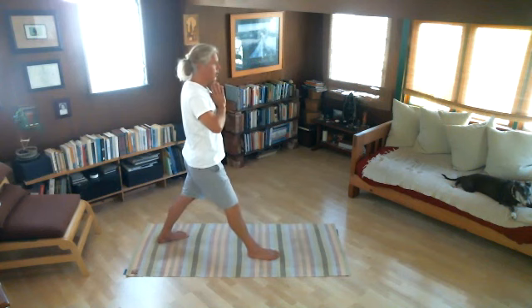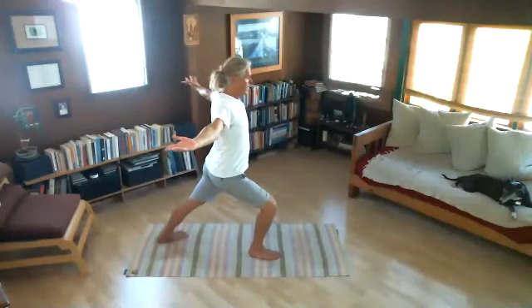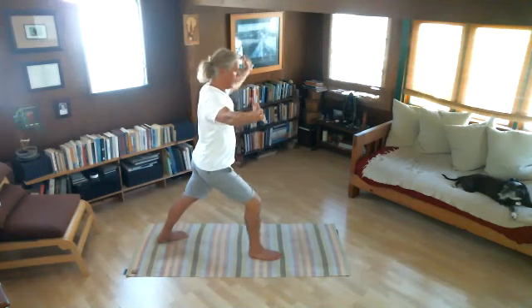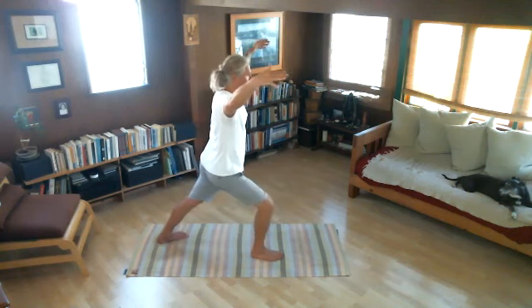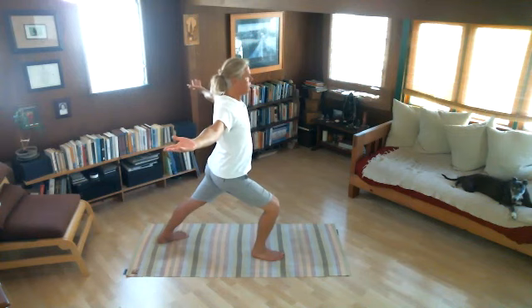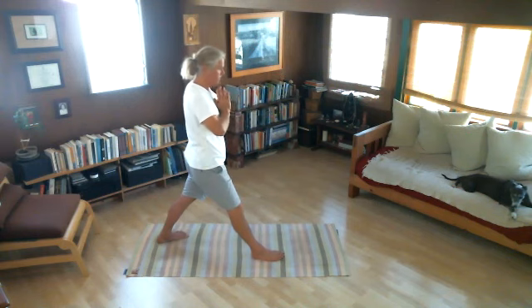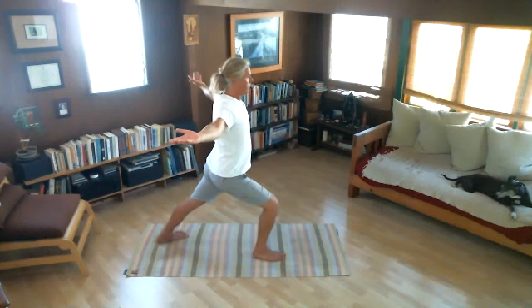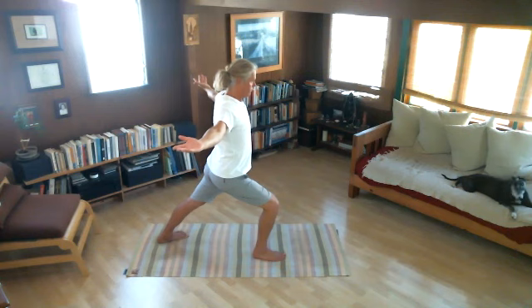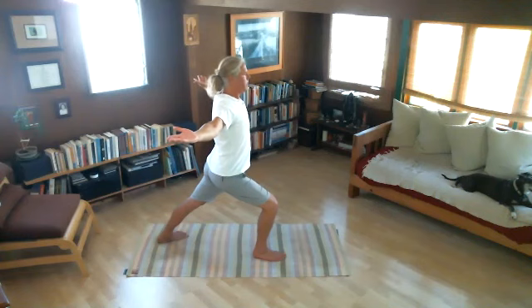Now let's move into the position and hold after the inhale for a moment. Inhale, move forwards. Hold your breath. Exhale, move back. Let's do that again — inhale, move forwards; hold your breath; exhale, move back. Now let's hold the position. Inhale, move forwards; hold your breath, stay here; exhale. Now inhale again, hold your breath, and exhale, move back.